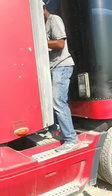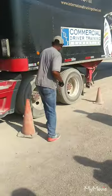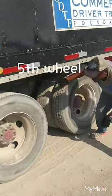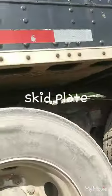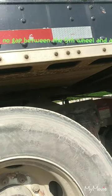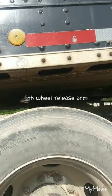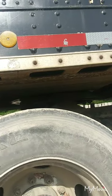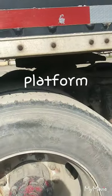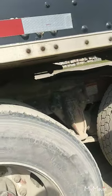Then come down from the catwalk and point to your fifth wheel. My fifth wheel is properly mounted secure, not cracked, damaged, or broken, and it is properly greased. There should be no gap between the fifth wheel and the apron. My fifth wheel release arm is properly mounted secure and it is in a locked position. The base is called the platform — my platform is properly mounted secure, not cracked, damaged, or broken, and there are no illegal welds.